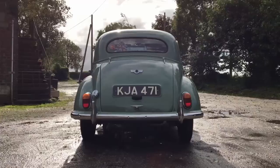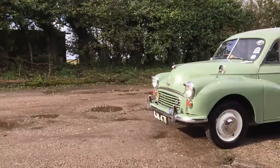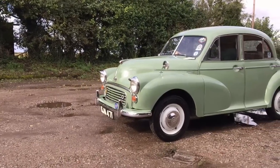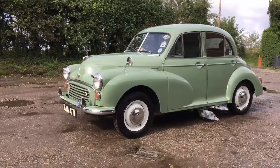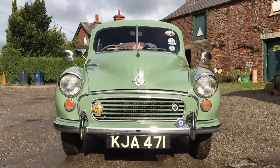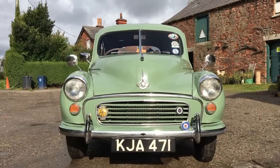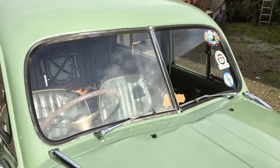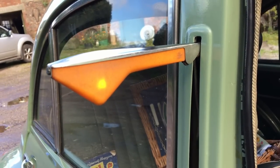In 1960, it became the first British car to reach one million units. But that could only last so long, as BMC modernised through cars like the Mini and Morris 1100. Production ceased in 1971, with 1.3 million units having been built in the 23-year run. With this being a late Series 2 car, you still get a few slices of antiquity, such as the split front windscreen, the dinky rear screen, and mad trafficators on the side.